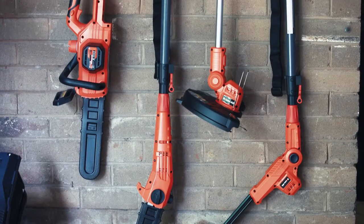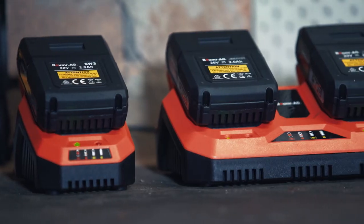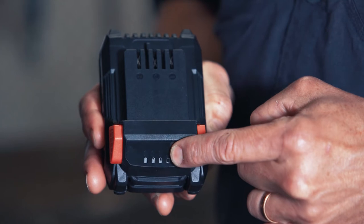Lorimer AG's SW3 chainsaw and range of cordless gardening tools, all powered by the 20 volt lithium battery, has everything you need.